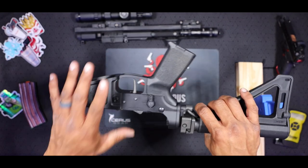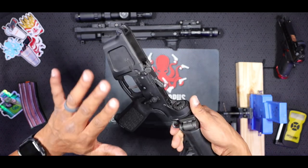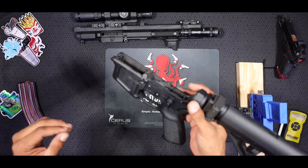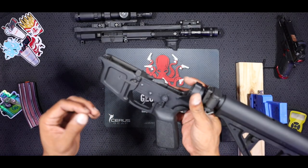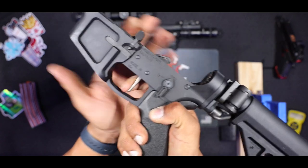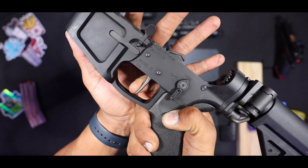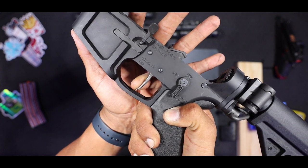We're going to do a little overview on this trigger. This is dropped into my Foxtrot Mike Gen 2 lower with the Picatinny on the back. First off, this is a single stage trigger system, which is really nice because it helps you shoot more accurately when you're trying to shoot faster. It's got a very short reset — I'm going to try and get that on camera for you guys. Just like the Rise Armament 535, the 434 is super short reset, as you can see.